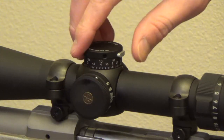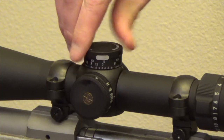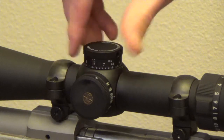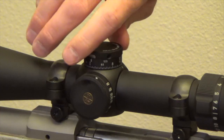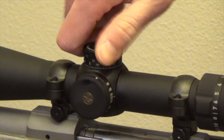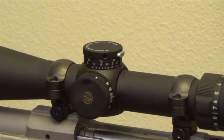To use it, simply push in the zero lock and turn the dial counterclockwise to the appropriate number corresponding to the range of your target. For instance, the five means 500 yards. As you can see, when we approach one full revolution, the zero lock recesses further into the dial. At that point, the numbers at the top of the dial — 9, 10, 11, etc. — correspond to the range of the target. When you turn the dial back the other direction, the zero stop will prevent you from inadvertently going past your established zero for your rifle.